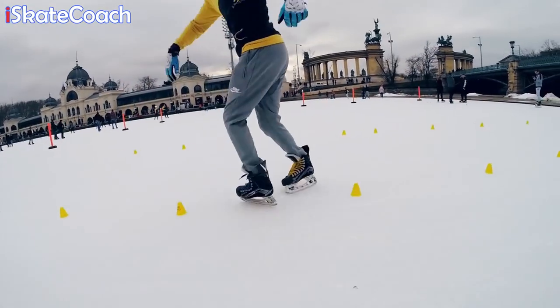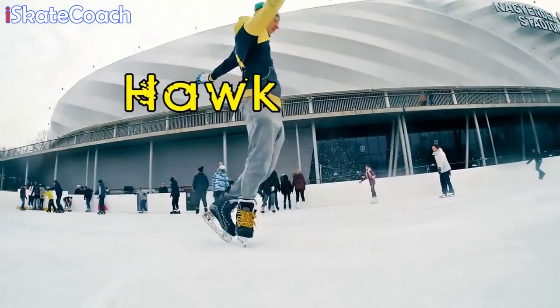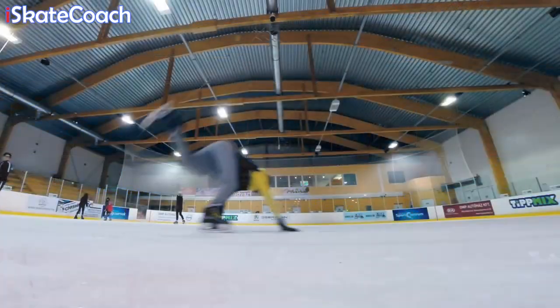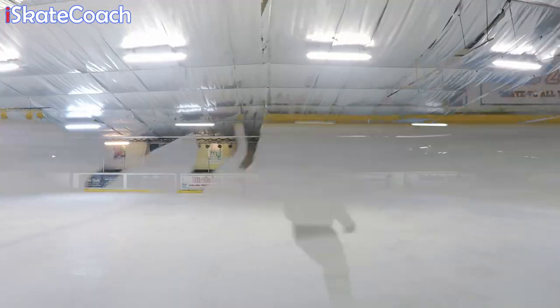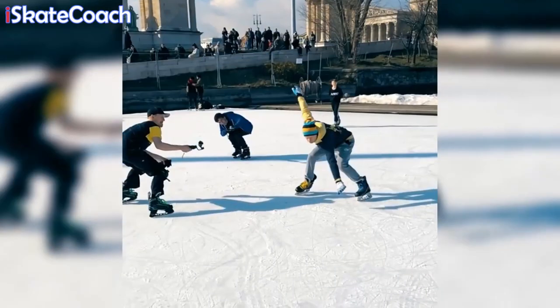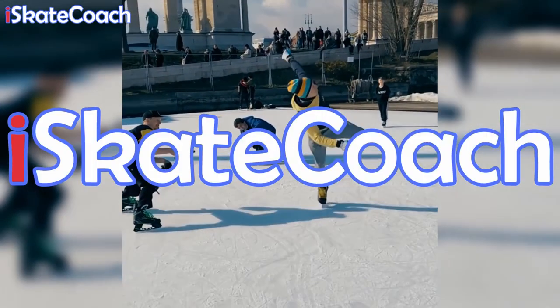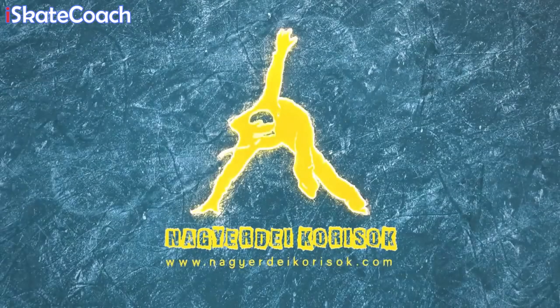Hey guys, it's Paul from IceSkateCoach.co.uk. Today we've got a special collaboration video: Freestylers vs Figure Skaters. I've teamed up with Nandor from Nagyadecorasoc.com — you can check out his YouTube channel. The deal was simple: I sent him 6 figure skating tricks and he sent me 6 freestyle tricks in return. You can see him trying my tricks on his channel.